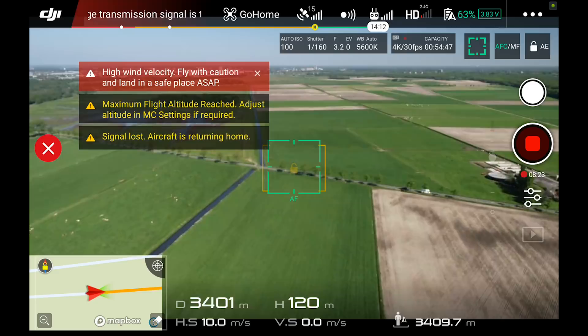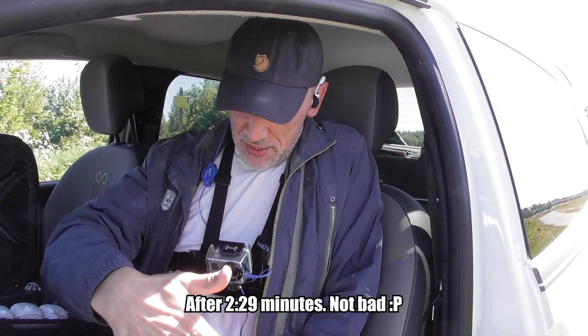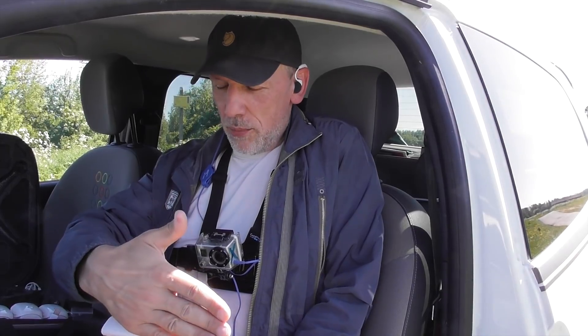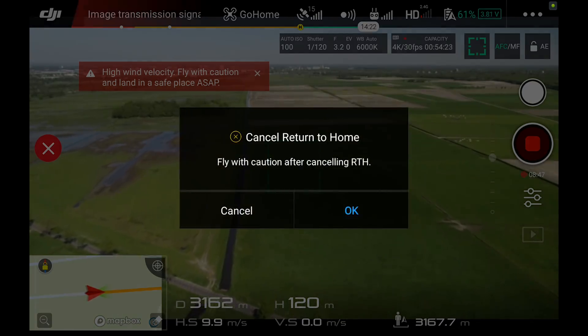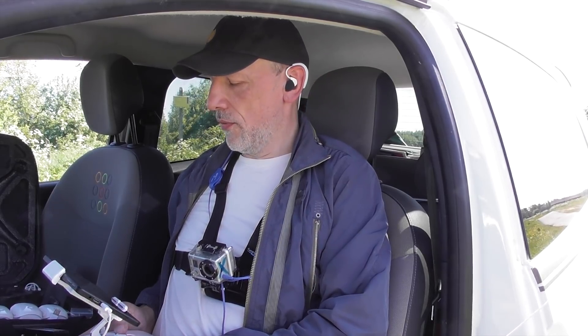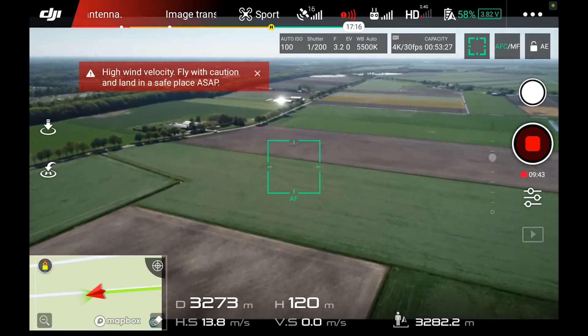It had switched to 5.8 GHz again because I restarted it — it just went back to 5.8. The idea hit me to put it back to 2.4 GHz. The drone is coming back and has enough battery to return to home, but it's still disappointing. It's possible that there's a Wi-Fi signal from one of these farms out there that was causing interference.